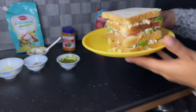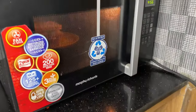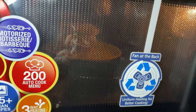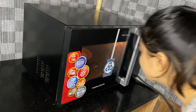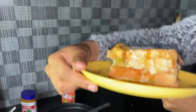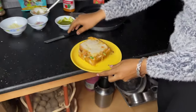This is how it is made. I made it in the microwave. Let's do a little toast. It's already ready. Let's cut the first part.